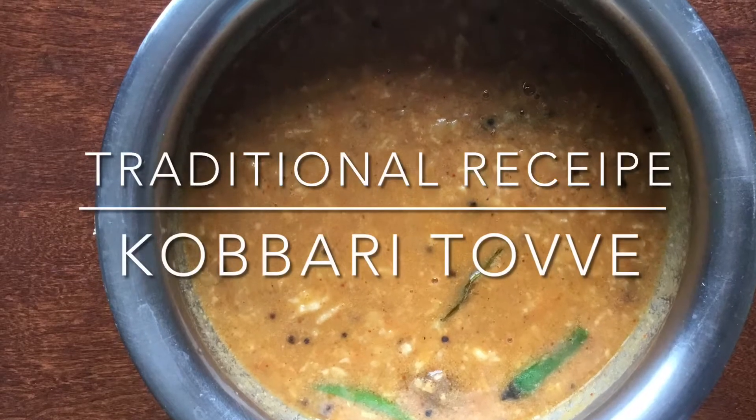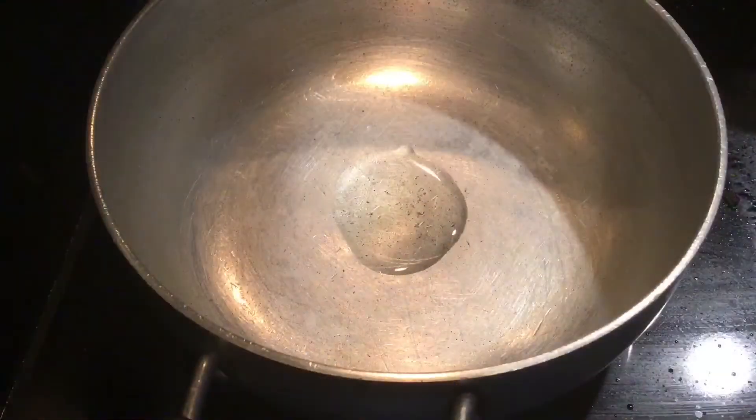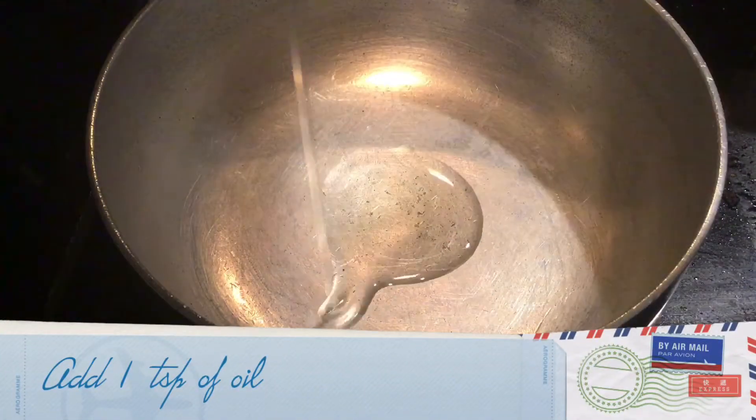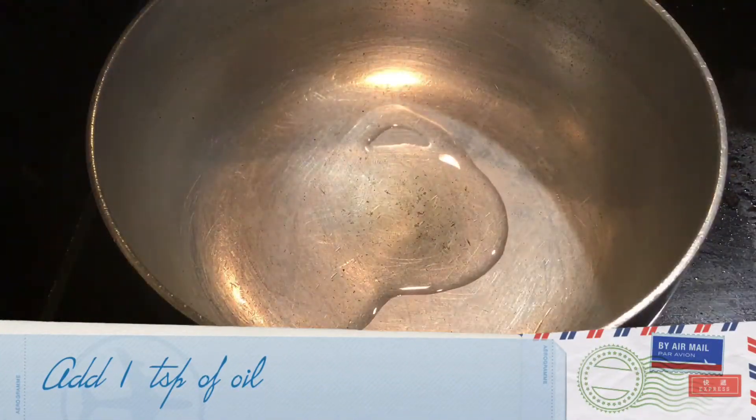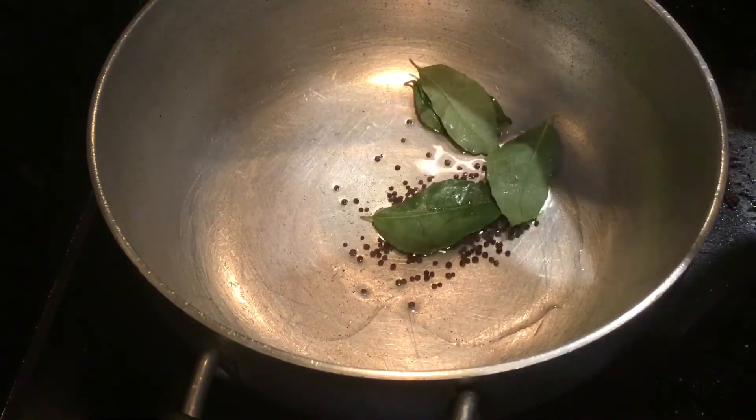Hi all, today I will show you how to prepare a traditional recipe, kubrit away. Add 1 teaspoon of oil, 1 teaspoon of mustard, and curry leaves.